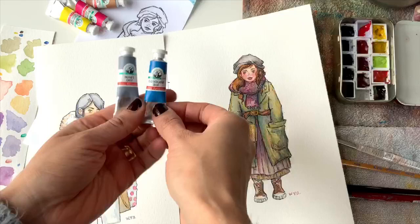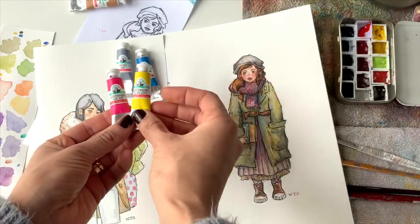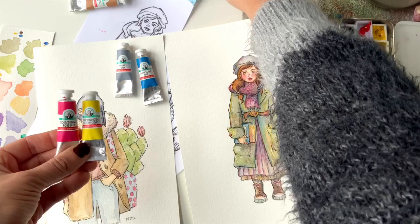These were all the pigments I ended up using for both of the pieces. I tried not to get too crazy with the color just because, as I said, I haven't been painting very much lately and I didn't want it to get too messy.